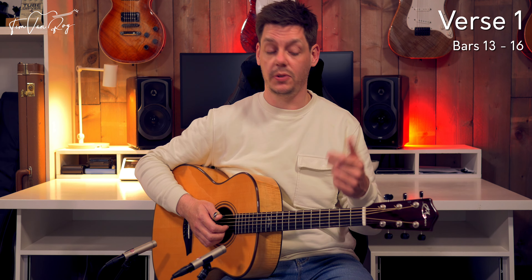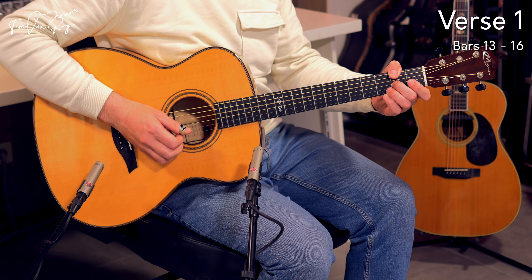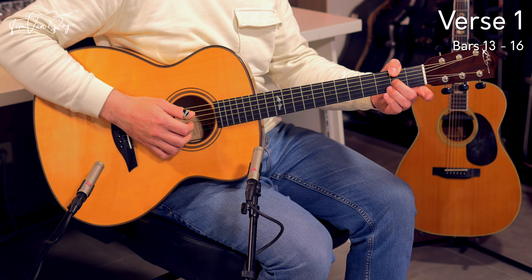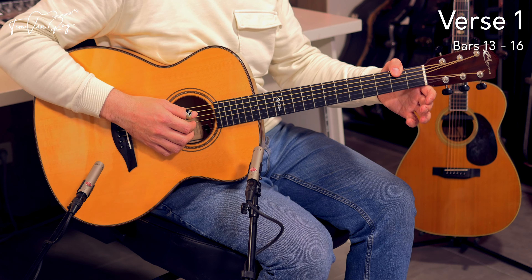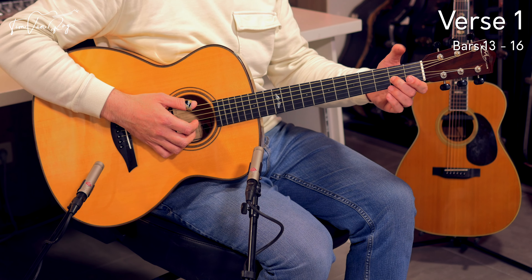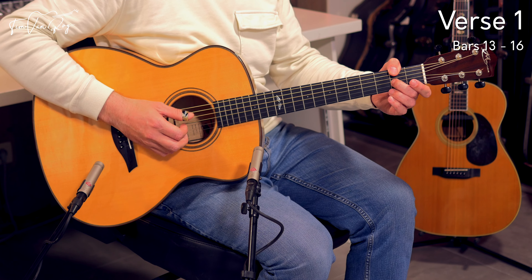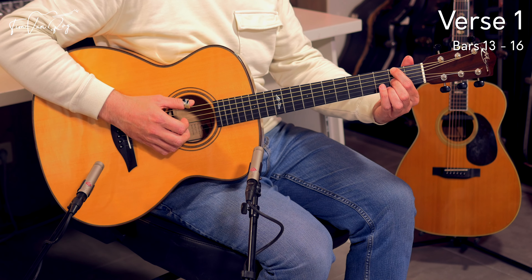We're ready to complete the verse — or at least the 1st verse — with the very last section, and again we're going to use the thumb over the side of the neck. It's perfectly possible to use the index finger instead of the thumb. All you need is the 2nd fret on the low E string and the 2nd fret on the G string — either the thumb or the index finger, whatever works for you.